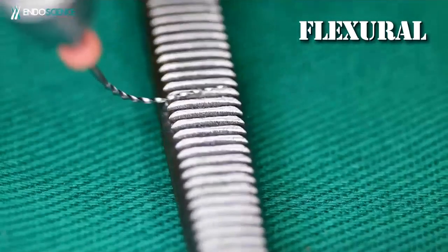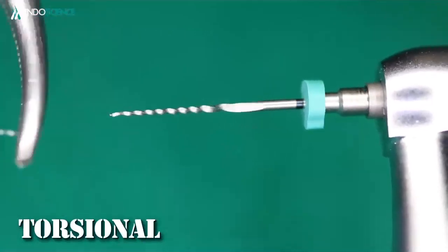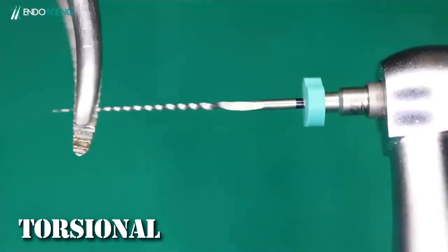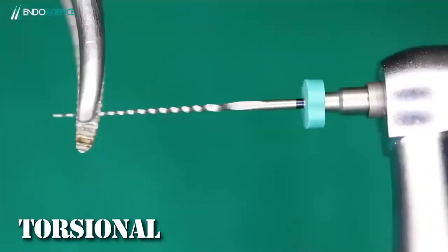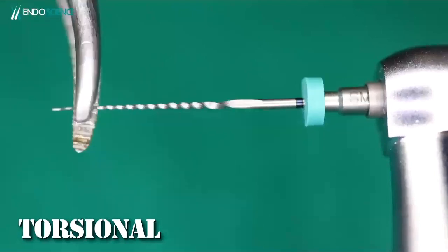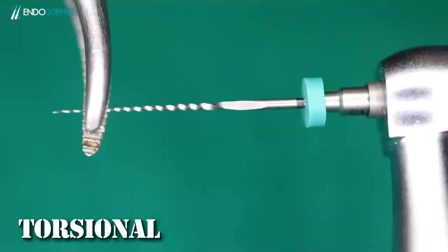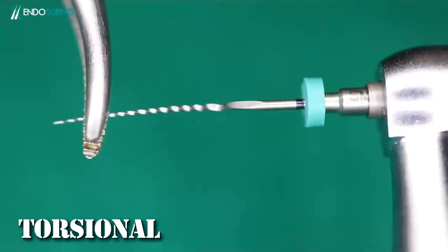A more flexible alloy will also help avoid this kind of fracture. The third fracture type is associated with immobilization of the tip of the file. When the tip is locked somewhere in the root canal while still in rotation, it will deform and fracture. In slow motion it's easy to see — the file starts to deform when locked until it breaks. Understanding how files fracture led manufacturers to look for different motion mechanics and different alloys.